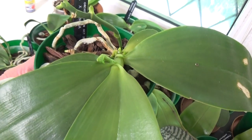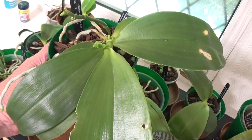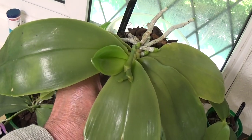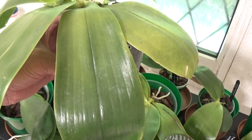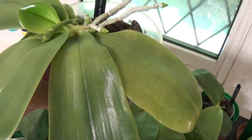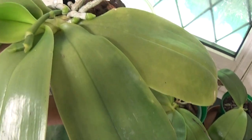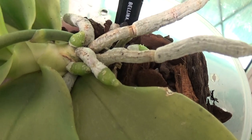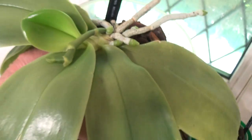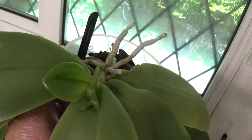Here's a nice one — this is a Bellina Green. It flowered once before with absolutely gorgeous blooms. It's just put a new leaf up, a new spike up, and some new roots — I couldn't ask for anything more from these plants. They're doing absolutely wonderful.